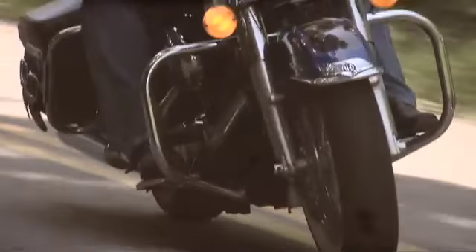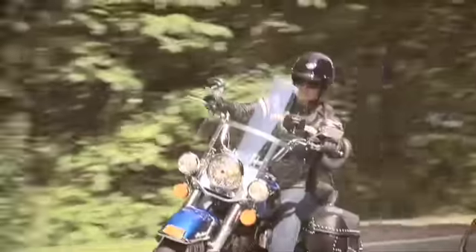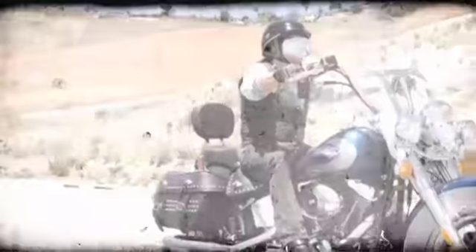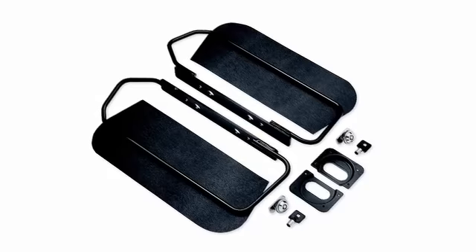Softail Heritage owners know that, over time, weather exposure can cause leather saddlebags to lose some rigidity. Some riders love that weathered look, but others would prefer their bags to maintain more of their factory fresh shape and appearance. If you're looking to take control over any leather disfiguration and stabilize your bags, the Heritage Saddlebag Structure is for you.